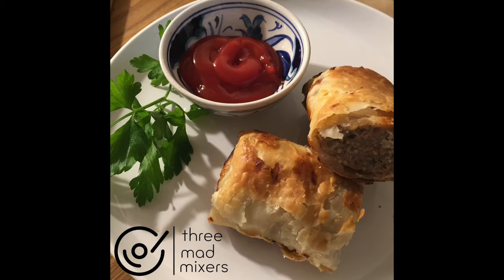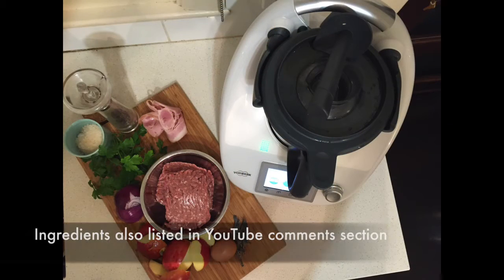Welcome to 3 Mad Mixers. Tonight we've got pork, sage and apple sausage rolls. These are super delicious.